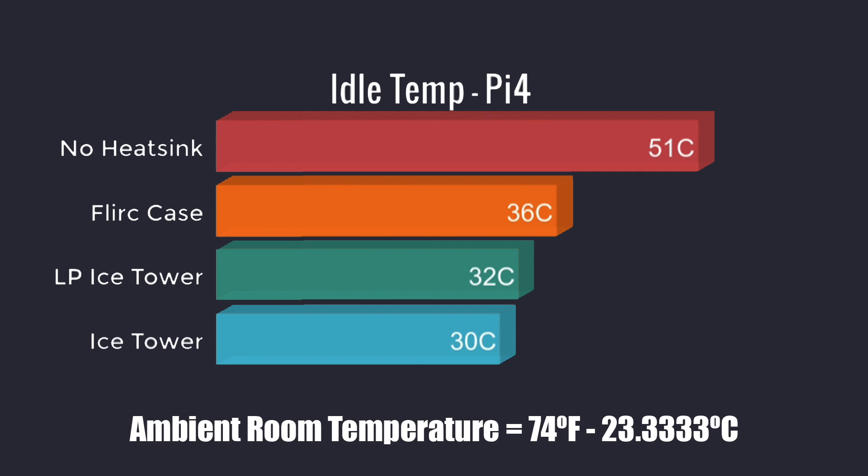I'm back after what felt like forever. The ambient room temperature is 74 degrees Fahrenheit, and all temperatures will be listed in Celsius. Idle temp of the Pi 4 with no heat sink: 51 degrees Celsius. The Flirt case, which is a non-actively cooled aluminum heat sink: 36 degrees Celsius. The low-profile ice tower cooler we're looking at in this video: 32 degrees Celsius. And the original ice tower came in at 30 degrees Celsius. So going into this I was pretty sure the original ice tower would cool better, but we're still doing really well with the low-profile version.